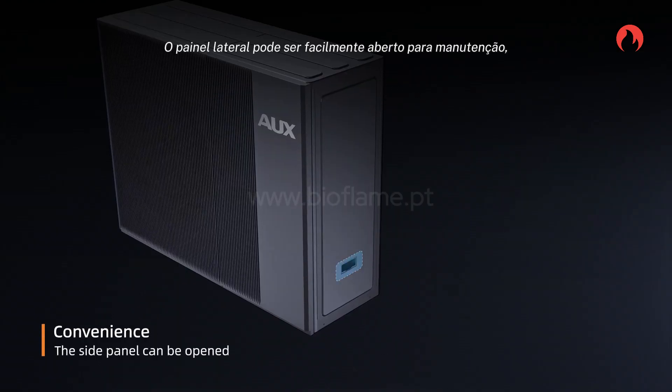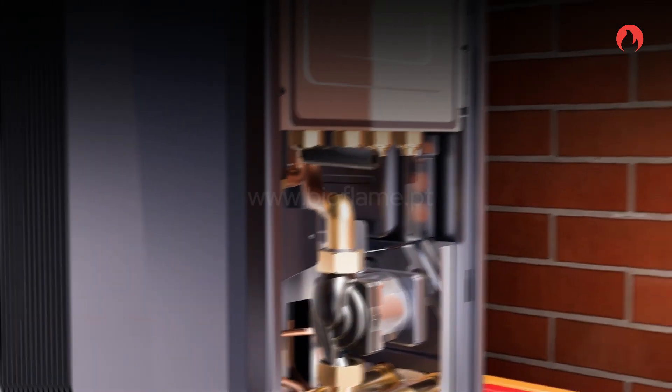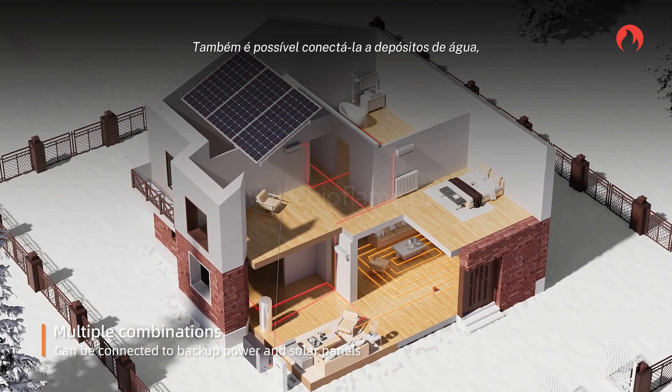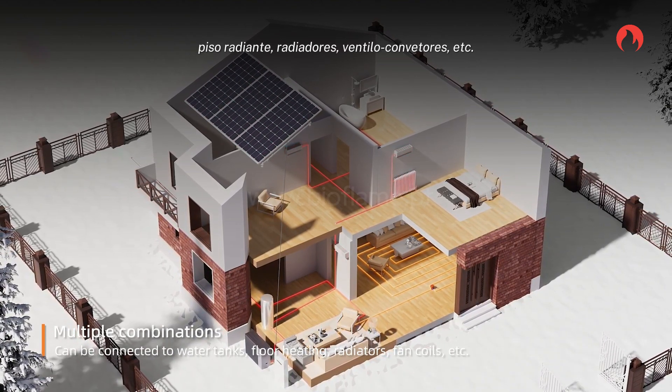The side panel can be opened directly. The unit can be connected to backup power and solar panels, and also can be connected to water tanks, floor heating, radiators, fan coils, and more.